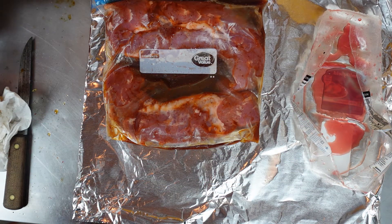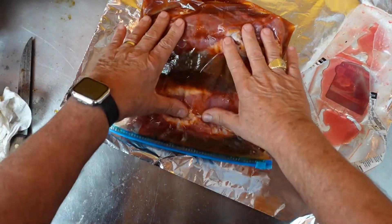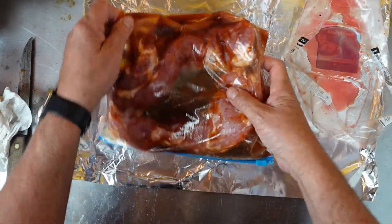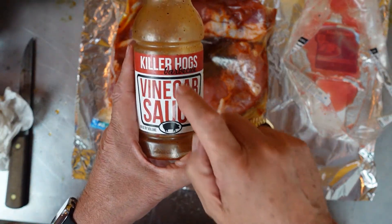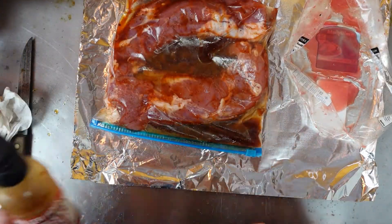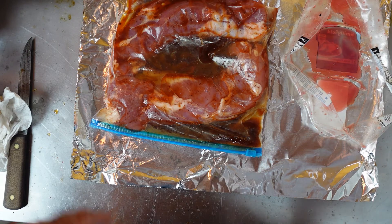What we've got is two pieces of tenderloin that you can find at the grocery store anywhere. We have put this in a one gallon bag. We're gonna marinate it. This is Killer Hogs — this is Malcolm Reed's vinegar sauce. We're gonna put it in the refrigerator overnight and let it marinate. So tomorrow we'll bring you back.